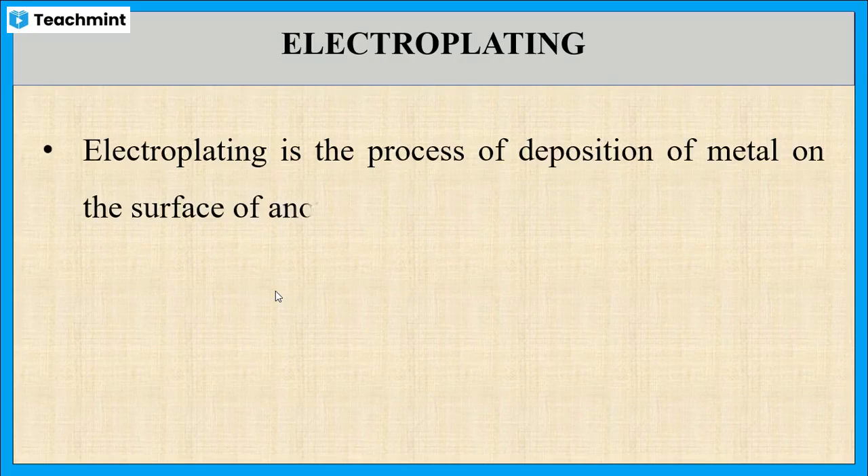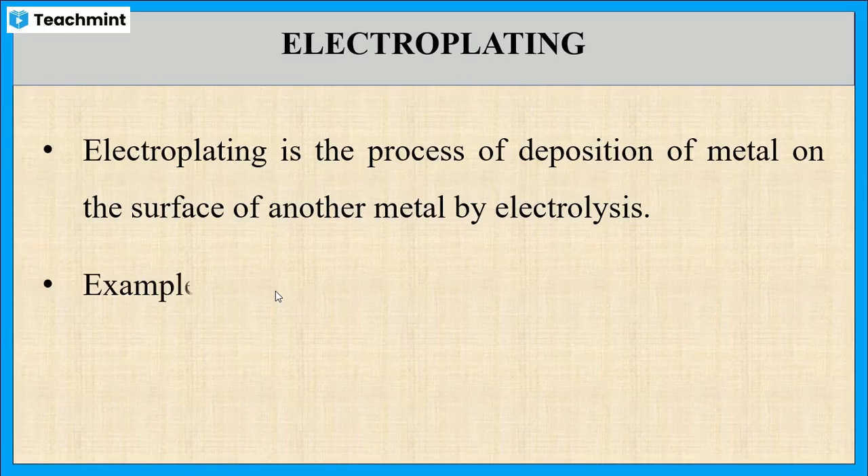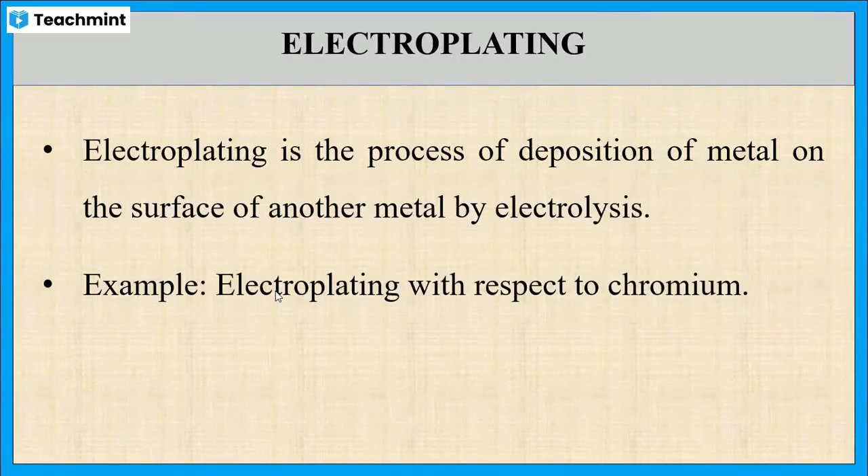Electroplating is the process of deposition of metal on the surface of another metal using electrolysis method. Electrolysis method is nothing but the passing of a direct electric current through the electrolytic solution, so that the metal's corrosion resistance improvement will take place. Electroplating with respect to chromium is one of the examples for electroplating.